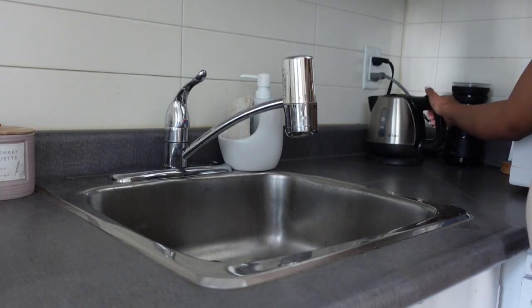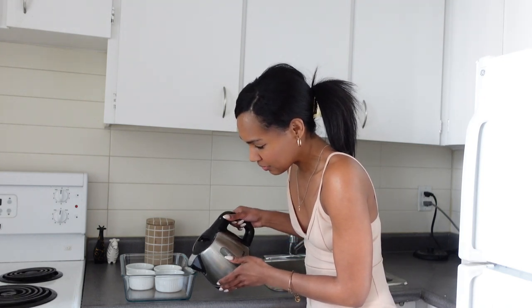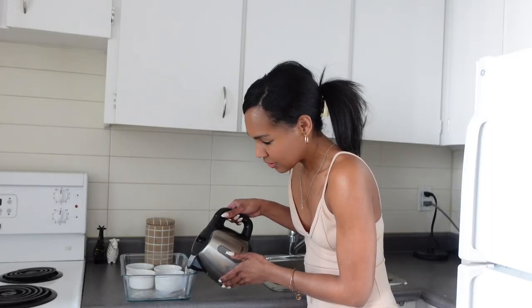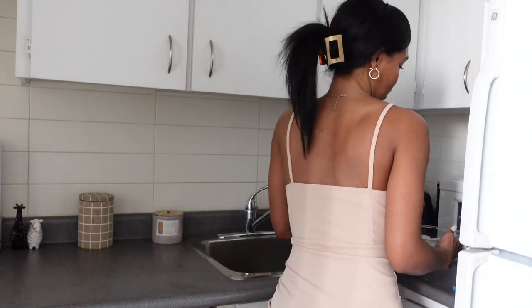My favorite part of the creme brulee is the crack part — it literally is cracked. Next, you're going to take your water and pour it into the tray, forming basically a water basin so that it keeps the temperature as balanced as possible. Careful with it — slide it to the side. We're going to need that in a bit.